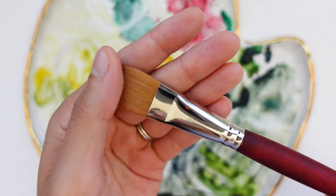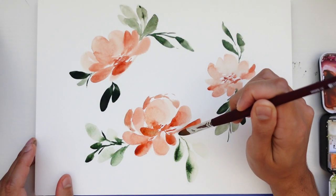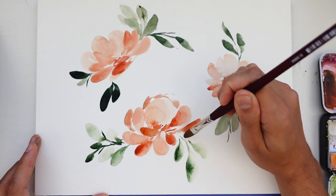Filbert brushes are flat with a rounded oval edge and there's nothing quite like the soft loose effect that these brushes provide, not to mention the incredible versatility. Depending on how you hold the brush and the amount of pressure that you apply down onto the paper, you can still achieve those thin dainty lines that we typically use round brushes for, while also getting the fluffy, expressive look to our loose florals that we've been searching for.